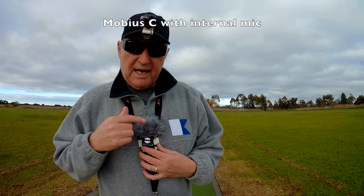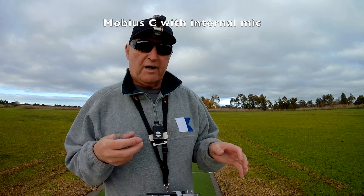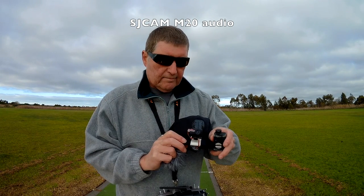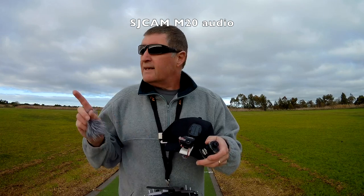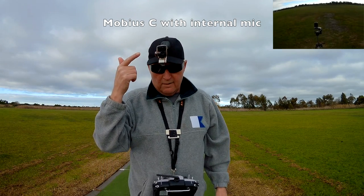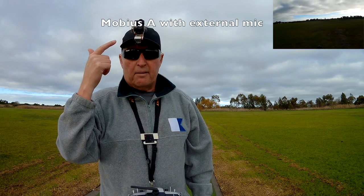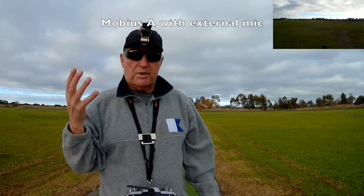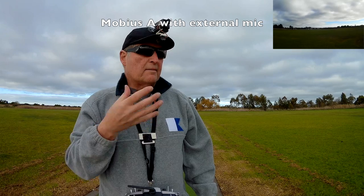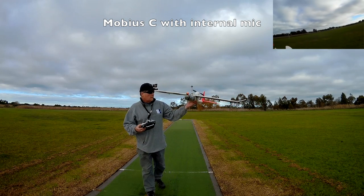Now I'll demonstrate what this sounds like with the muff off — and the wind has just picked up, so that is very very noisy and not ideal at all. Now I have the Mobius with the raw internal microphone on top, and my Mobius A with the external microphone, which hopefully demonstrates there's a lot less wind noise and a lot better voice quality as well.